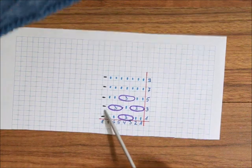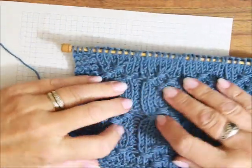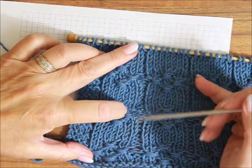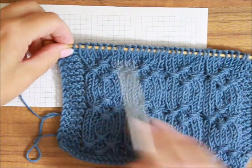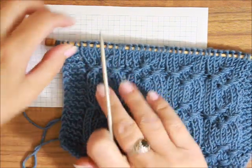Tu jest na końcu ósme oczko, jest oczkiem lewym. To jest ta przerwa pomiędzy raportami. To jest ta przerwa, która jest pomiędzy raportami. I ona również jest tutaj. Te trzy oczka, które są ściegiem francuskim, one nie należą do wzoru. To jest tylko dla Was zrobione, żeby się nie zawijało.